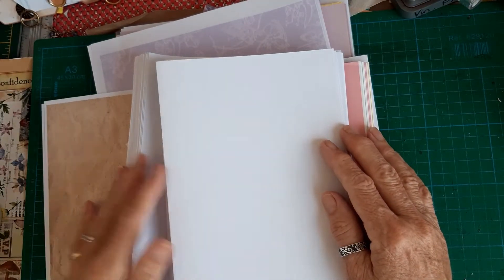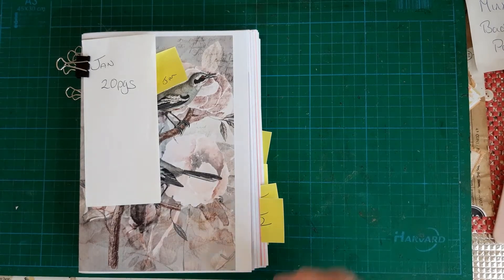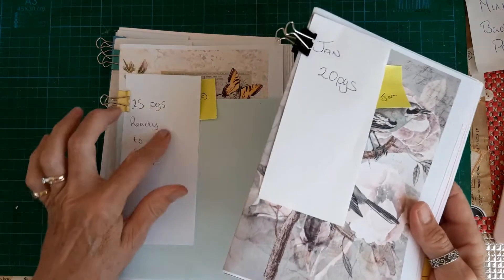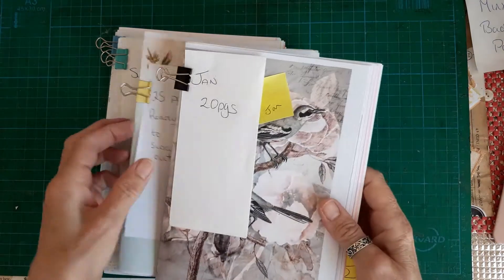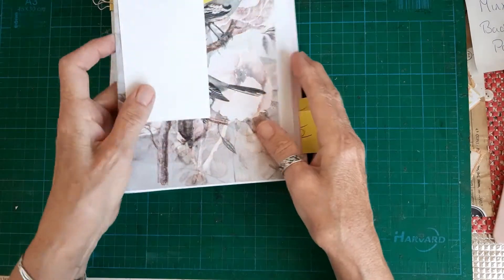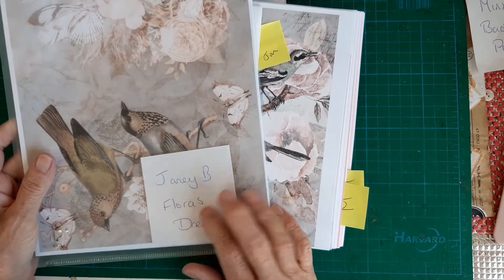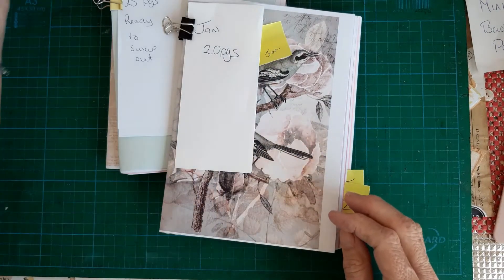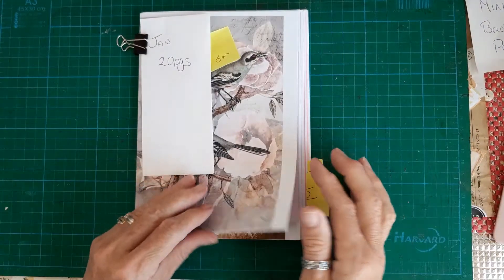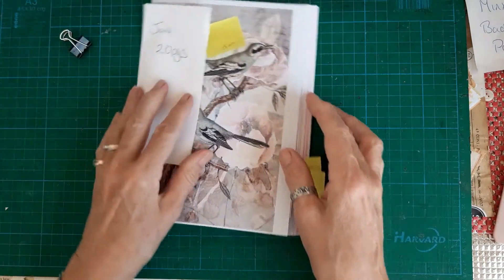I've roughly sorted them into four signatures - I've got January, then a spring, a summer, and an autumn. Obviously I'll be working on the January one first, and I'm going to be using the Janey B Flora's Dreams kit. I've made the first cover with one of the pages from the kit. Nothing is definite yet - I'll be swapping stuff in and out all the time.